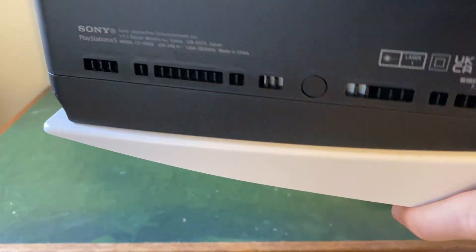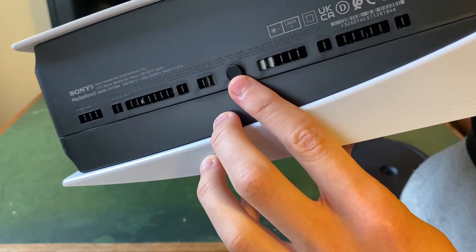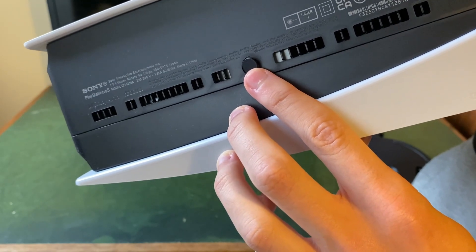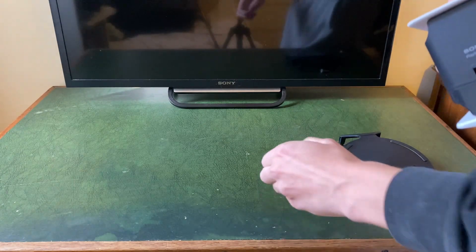So then what we need to do is come onto the bottom and remove that cover. To do that, all you can do is use your nail or get something sharp like a pin and just lift it off — it's super easy.